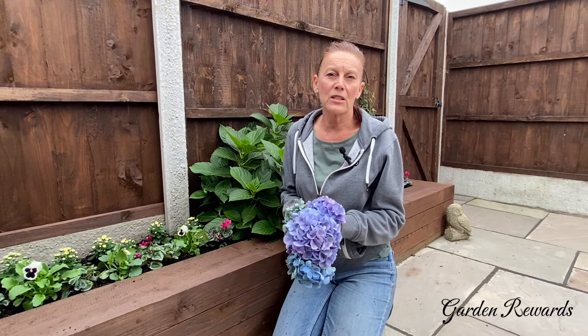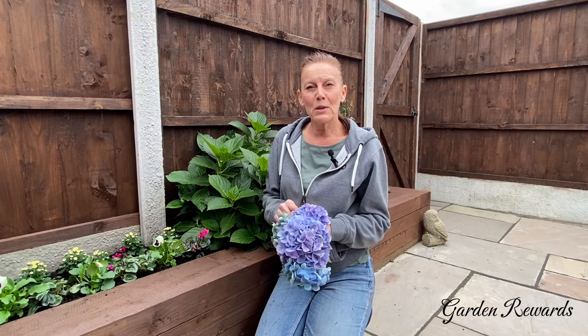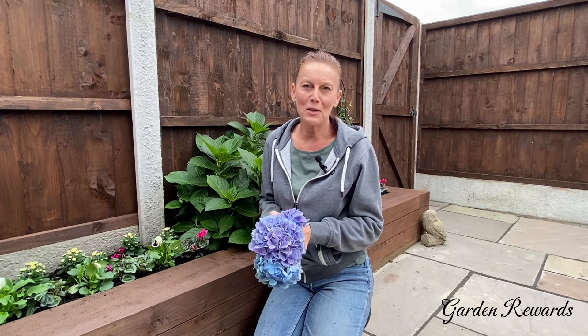Please don't forget to like, share and subscribe so you don't miss any future videos. Have a lovely week and I'll see you in the next video. Goodbye.